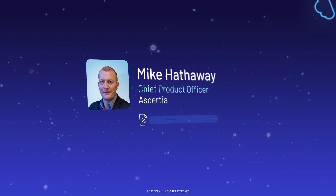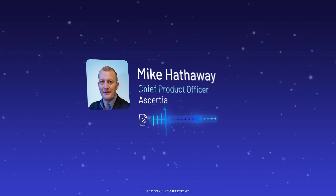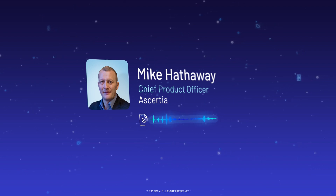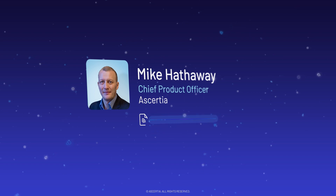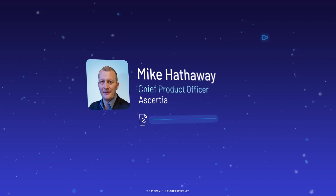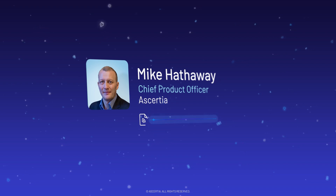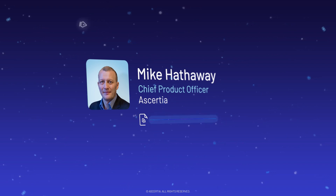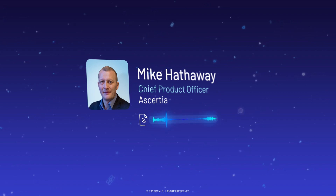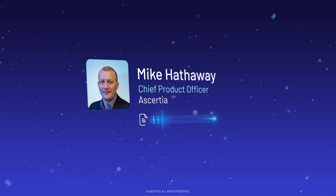Broadly speaking, PKI provides the ability to issue digital credentials that can be electronically trusted. You have national identity schemes that issue credentials to citizens, enterprise PKI that issues digital identities to people, devices, and applications, and then you have IoT — which is really broad: industrial controllers, smart meters, or cell towers broadcasting 4G or 5G signals. And then you've got electronic passport PKI. These are all different flavors of trust infrastructures, and what sets them apart is size.